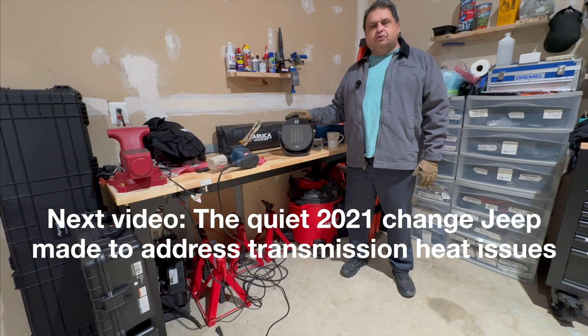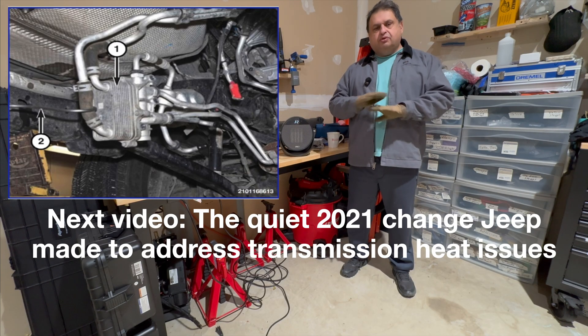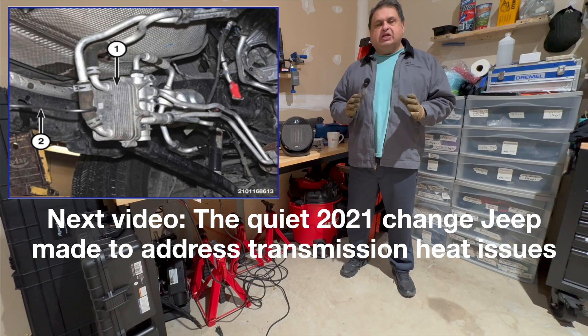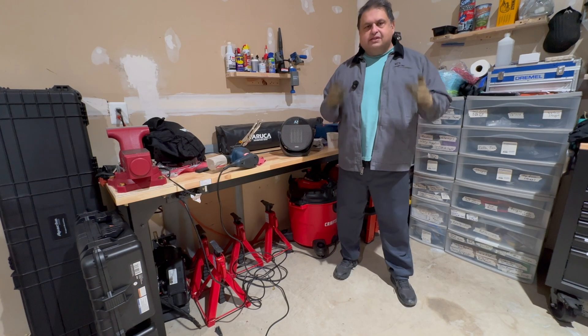Speaking of heating and cooling, stay tuned for the next video where I break down a change that Jeep made quietly in 2021. No TSBs, no announcements — just a production change that addressed some of the cooling-related issues of the Jeep Wrangler. All right, let's get into it.